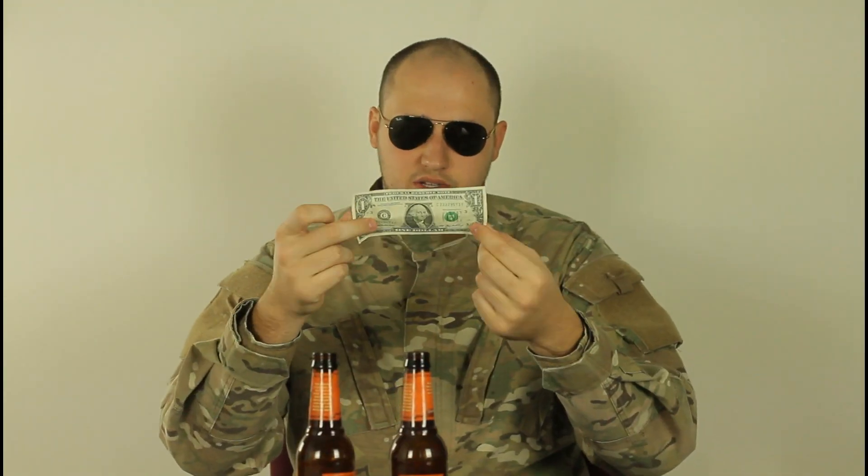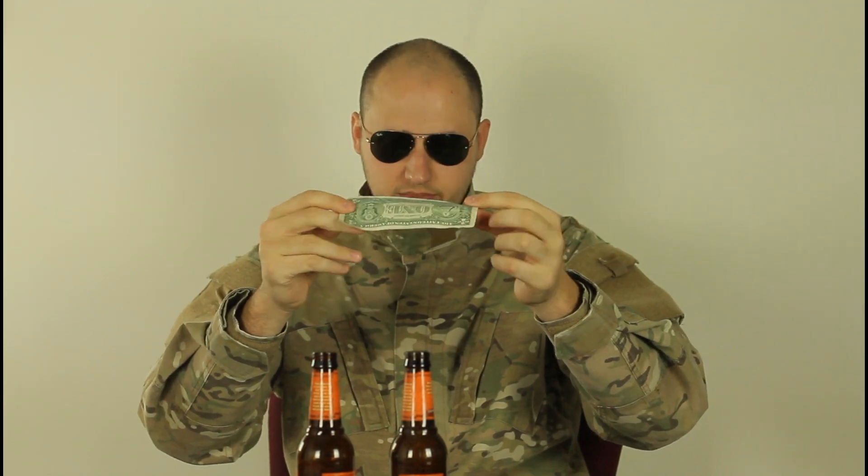What's up everybody! Safety is number one priority. Today we're gonna need two empty beer bottles and any kind of money, like a dollar bill. You could have hundred dollar bills, whatever.